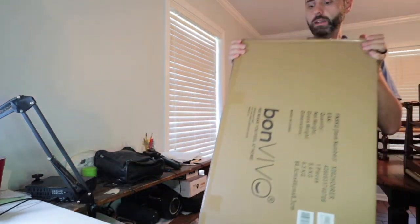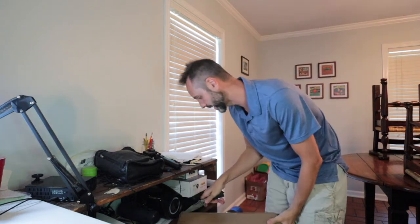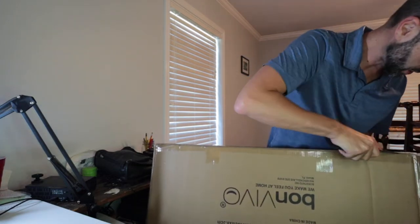Let's go ahead and grab my knife — got my Mike Vance knife right there. Thank you Mike Vance for sending that to me, definitely appreciate it. Let's open up this box right here. It's taped on all three sides so it's going to take me a second to get this all nice and opened up, which is awesome because it means they have packaged it well.